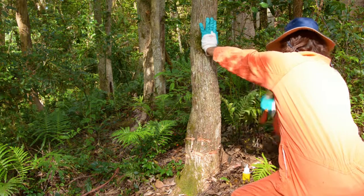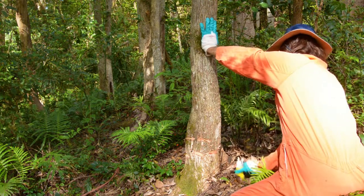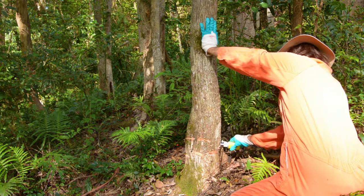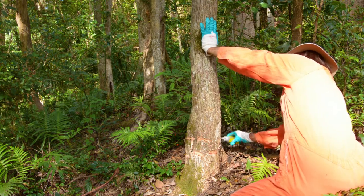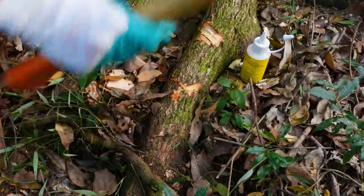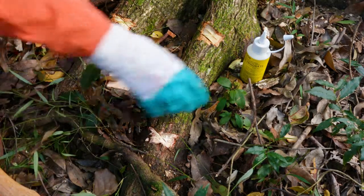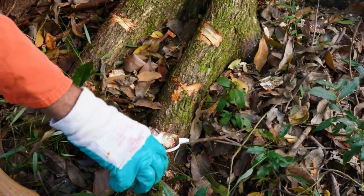You need to continue working around the whole trunk when you use this technique. Make sure that none of the cuts join up as you don't want to ring bark the tree. For a small tree like this two rows should be enough. On a larger tree with buttressed roots it's also a good idea to put several cuts into those as well.